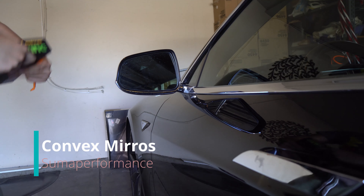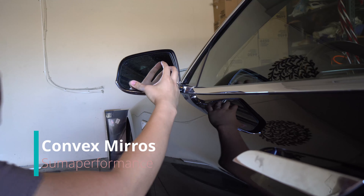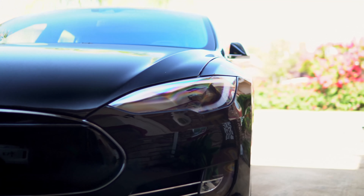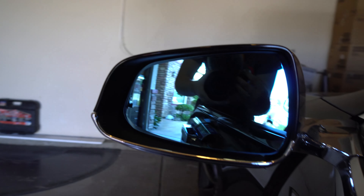What's up guys, today we're gonna be changing out the side mirror. We're gonna be installing the Summa Performance convex mirrors. They have integrated turn signals, which is dope, and they also have defrosting technology.